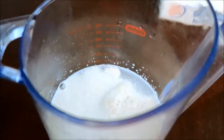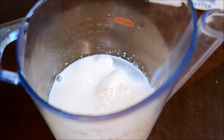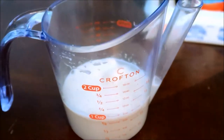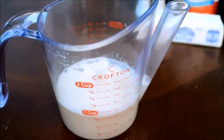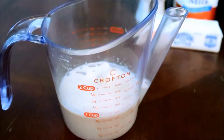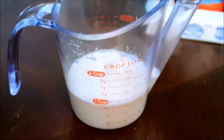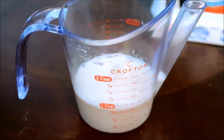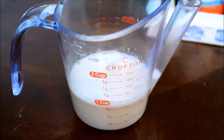If the yeast does not froth up, or you don't see any bubbles — you can see how it's starting to eat the sugar and come to life, because it's a live organism — if you don't see any of this, discard it. Make sure to check the expiration dates on your yeast packet, because sometimes even brand-new packets with a future expiration date may be dead, since it is a live organism.